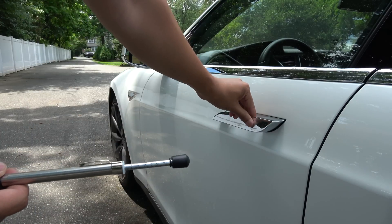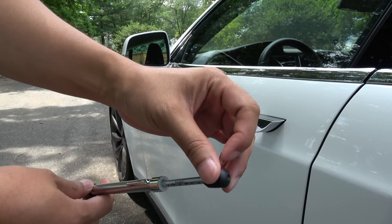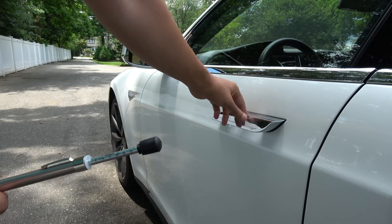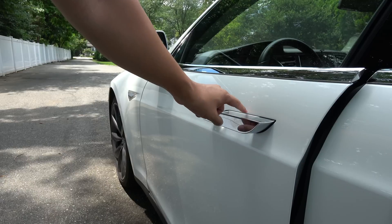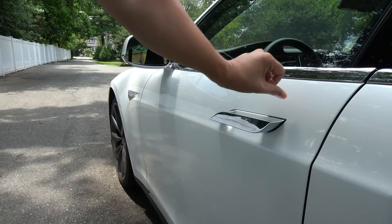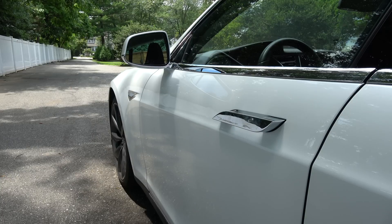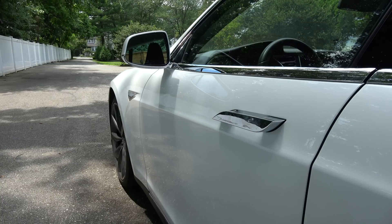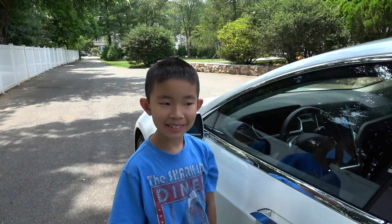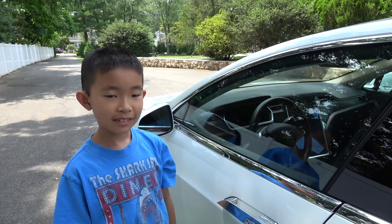It didn't go in at all. All it left was a little mark because the tip is rubber. When you pull on it, it actually stays out like that, and then when you close it, it goes back in. Pretty cool door — hope you found this informative.